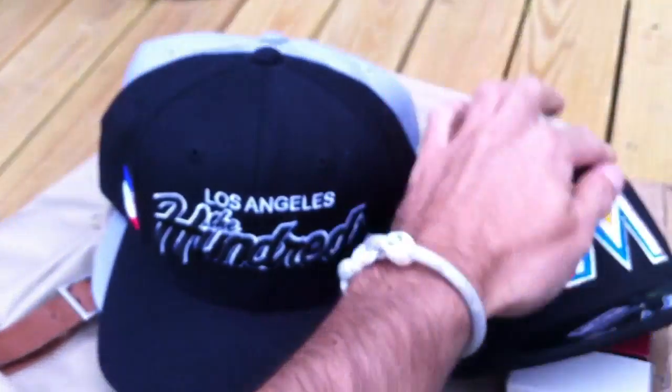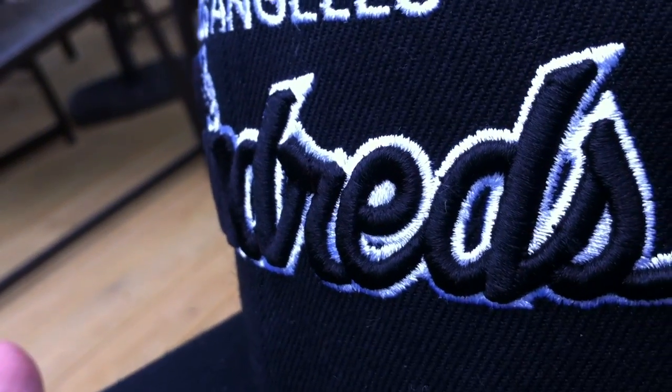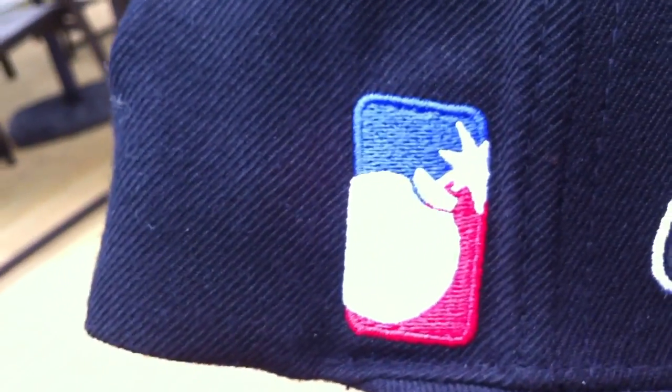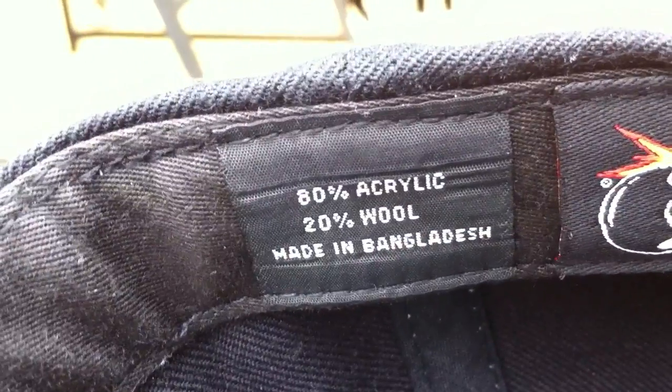Next hat is a snapback. It is The Hundreds. As you can see, you got 'The Hundreds' right there embroidered popping out. Los Angeles at the top. On the side you got your atom bomb logo with the blue and red. Almost looks like an MLB type logo, except it's the atom bomb. Back is just a plain black snap. Inside: 80% acrylic, 20% wool. The atom bomb right there. Good quality on this. Really like this one. I like the black and white — simple but looks good.